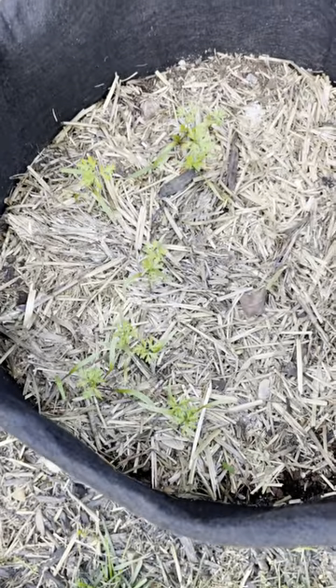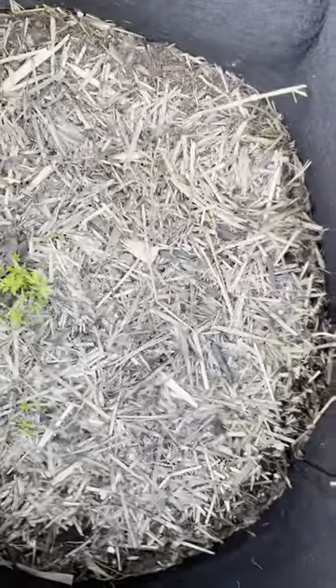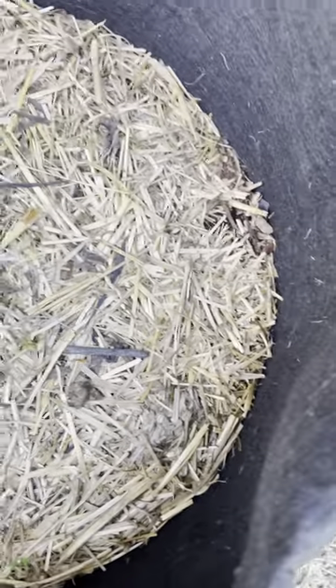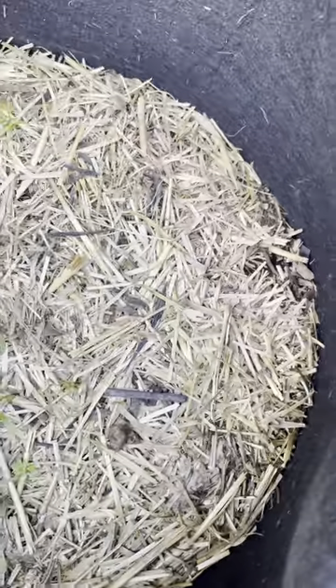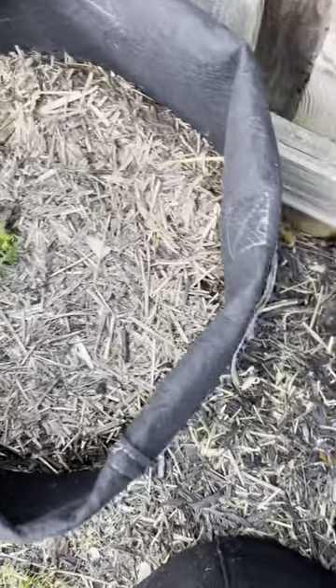My carrots have germinated — I planted these with my kids. All the seeds went right here, nothing over there, and then some seeds right here. All the seeds kind of went in the middle on this one. Nothing right there, but they did such a good job and they're so excited — they were just out here with me to see their carrots growing. I think I'm going to put cucumbers on the opposite sides so I'm not wasting all that soil.